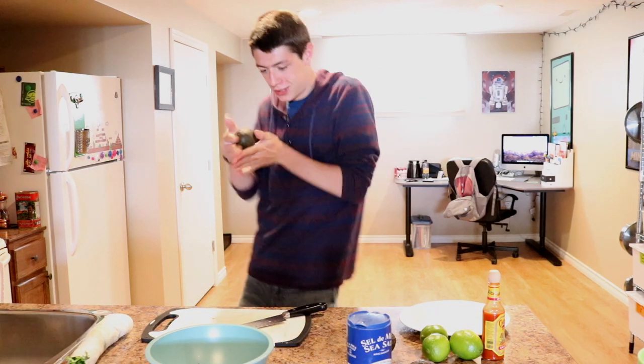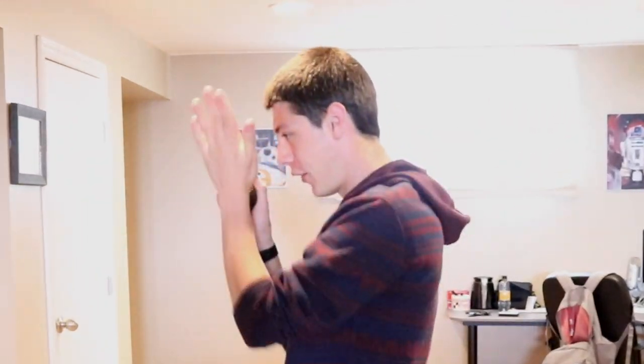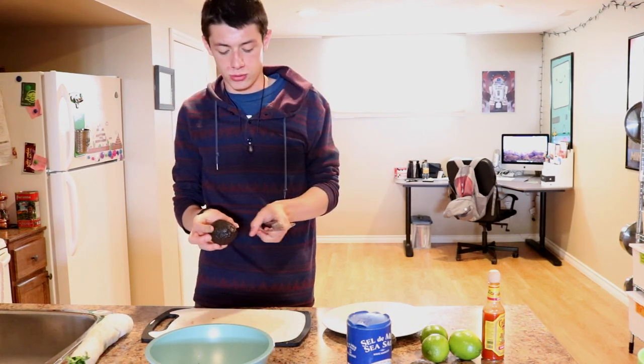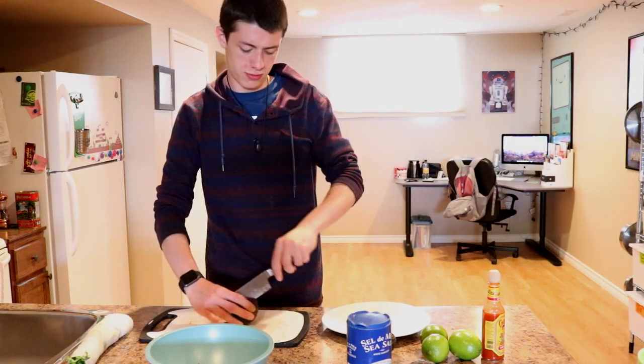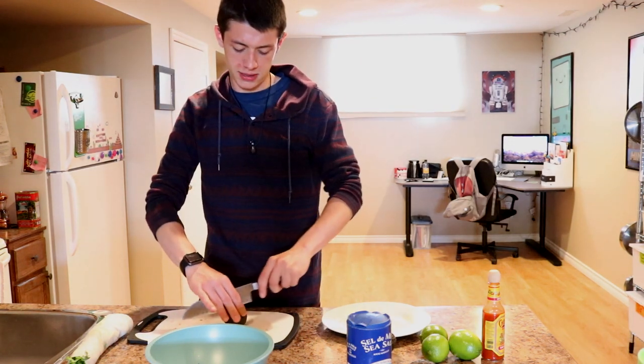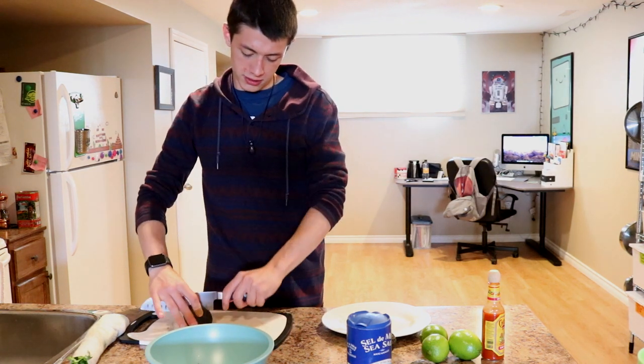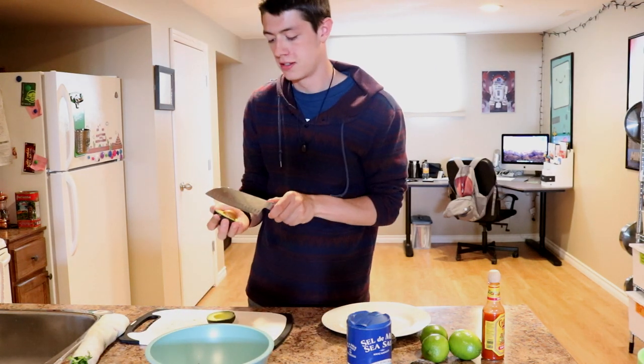Now let's get the avocado ready. Oh baby. So if you don't know how to cut an avocado, you should look that up. But I do, so that's nice. I hope these are good still — I've had them sitting for like a week, so we're going to see if these are actually still good. Oh baby, look at that — yum. It's perfect. Like me.